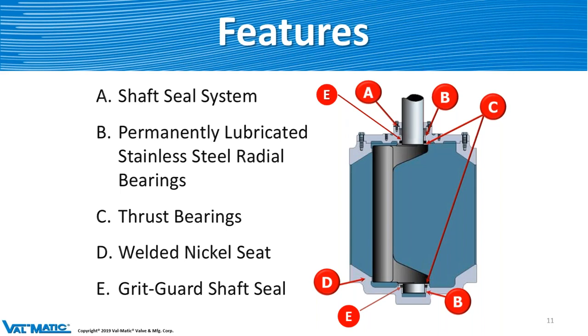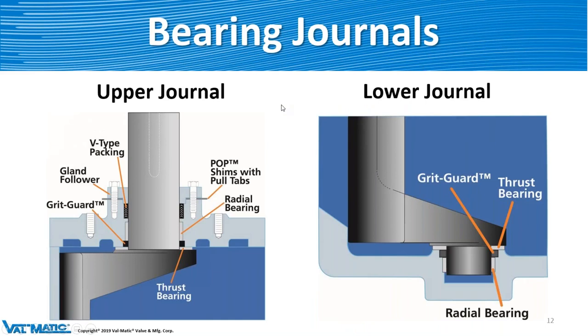The features include the shaft seal system — that's a V-packing, permanently lubricated bearings, thrust bearings, nickel weld, and a grid guard. Let's go over the bearing journals in a bit more detail. On the upper journal, you have your V-type packing, gland follower, shims, and bolts to adjust that packing — you can tighten it if need be. You have your bearings, then the grid guard and thrust bearing. That grid guard helps keep all the junk and debris from getting up into the bearing and packing area, which is very important.